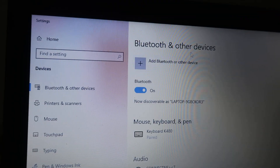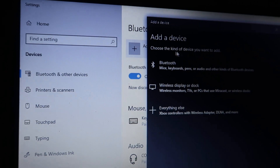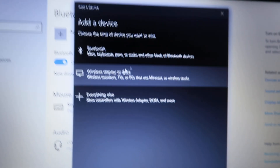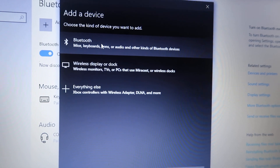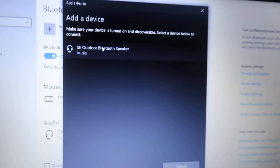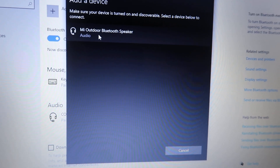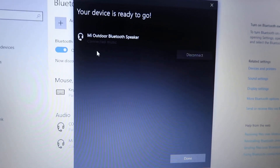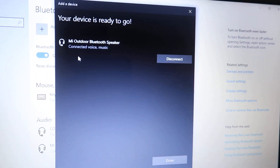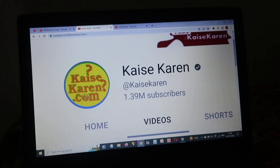After that, click on the 'Add Bluetooth' button. It will ask what type of device you want to install — click on Bluetooth and it will start searching. The Mi Outdoor Bluetooth speaker will appear. Click on it and it will start connecting. The device will say it's connected.